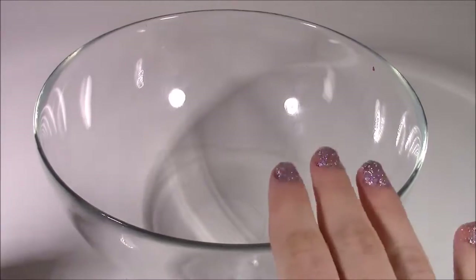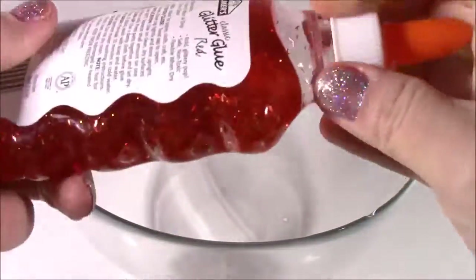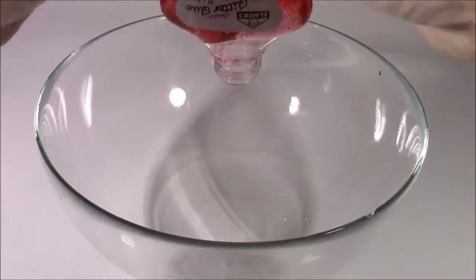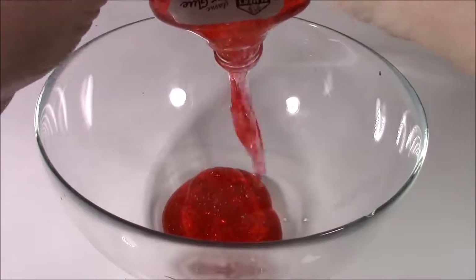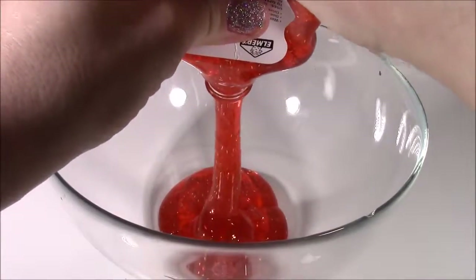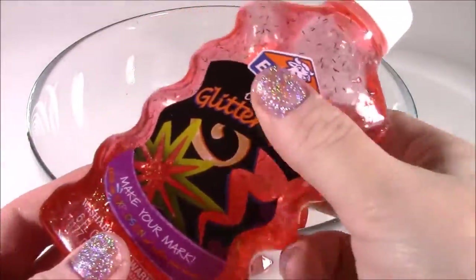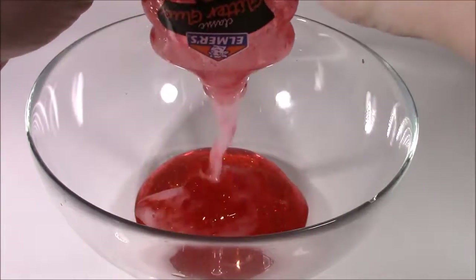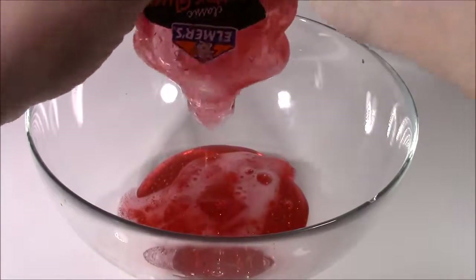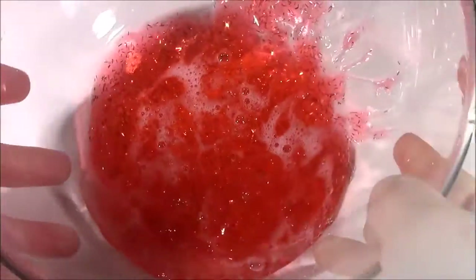Now moving right along, let's go to step one. Take your mixing bowl and your Elmer's glitter glue — I'm going with this really bright orange-reddish color — and dump the whole entire bottle into the mixing bowl. If you can't squeeze all of it out, just put a little bit of warm water, shake it up to loosen it, and pour the rest. There's all of our lovely glue — it kind of looks like it's got Christmas tinsel in there.